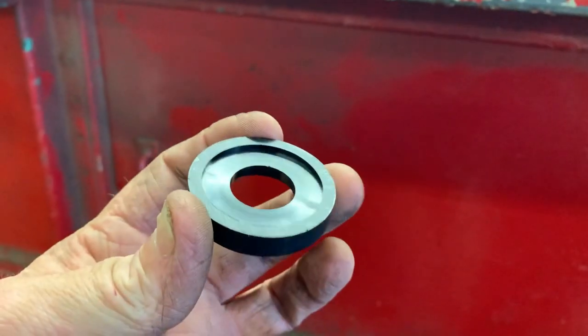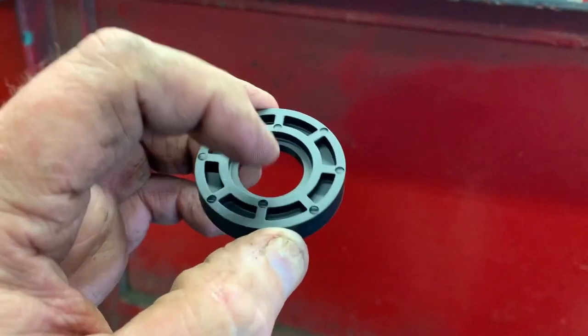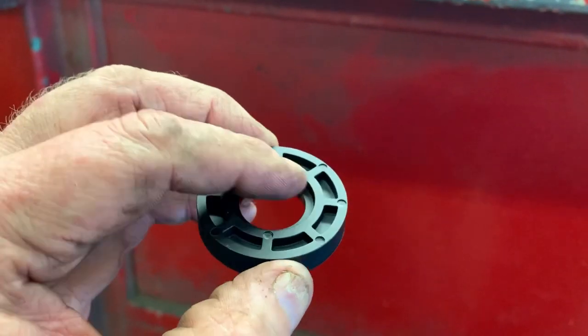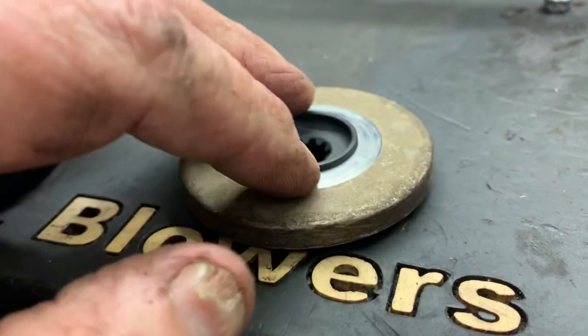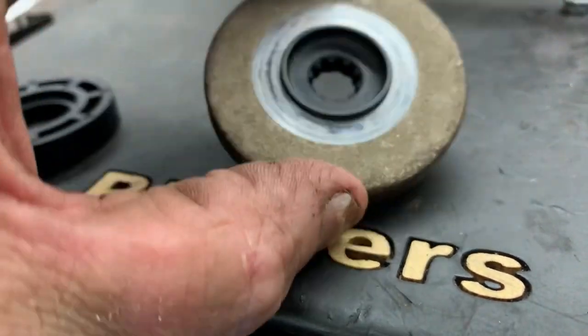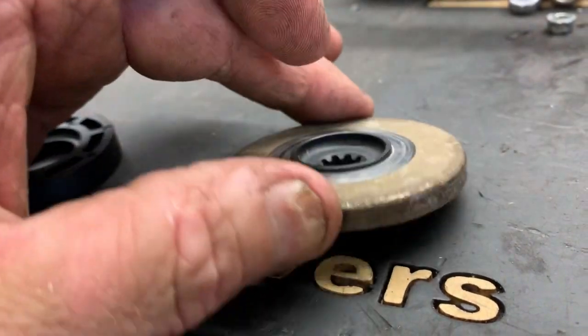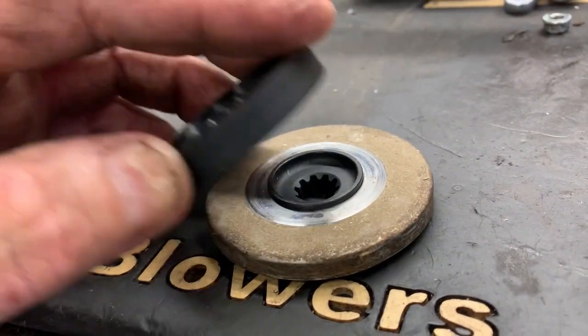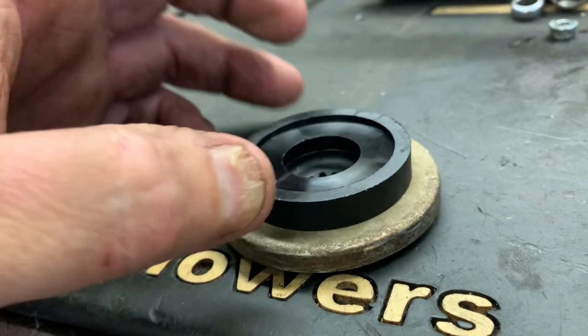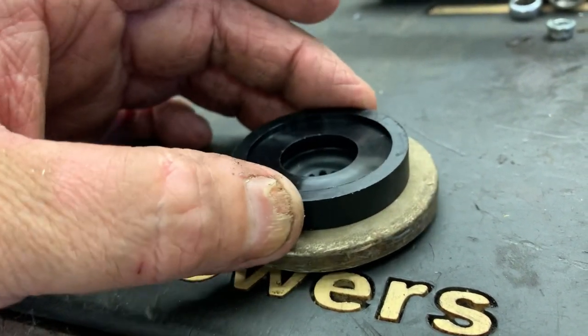In the kit there'll be one more little adapter that you'll have to use. You see this little recess right here — and here is the factory Husqvarna thrust plate, or drive plate if you want to call it that. You see this raised portion here? Well, this is going to go just like this over it, and it locks in place.